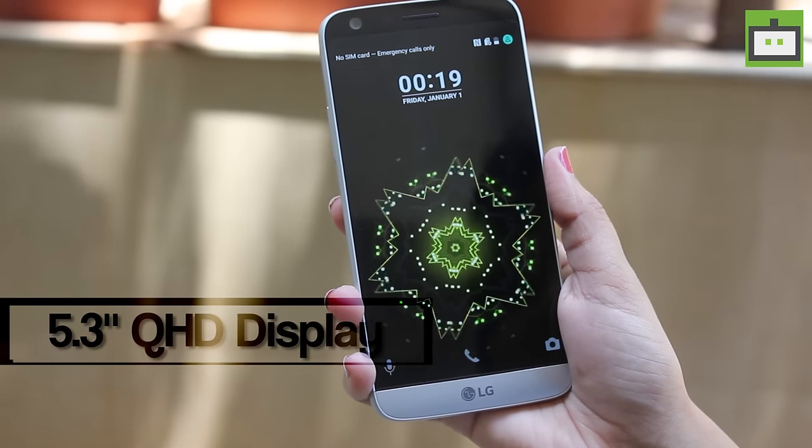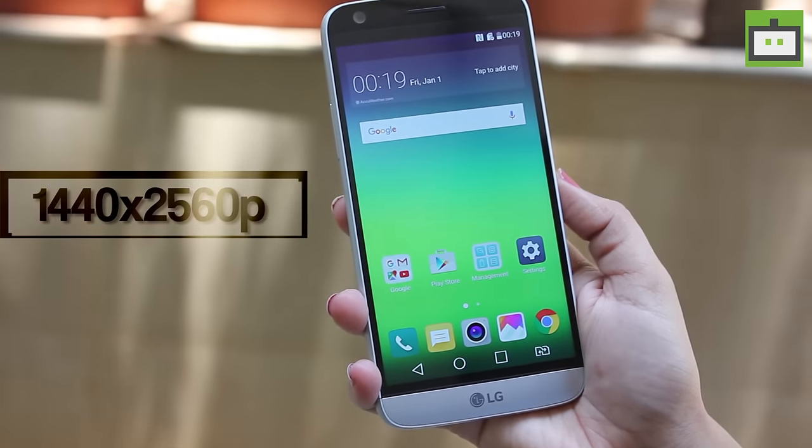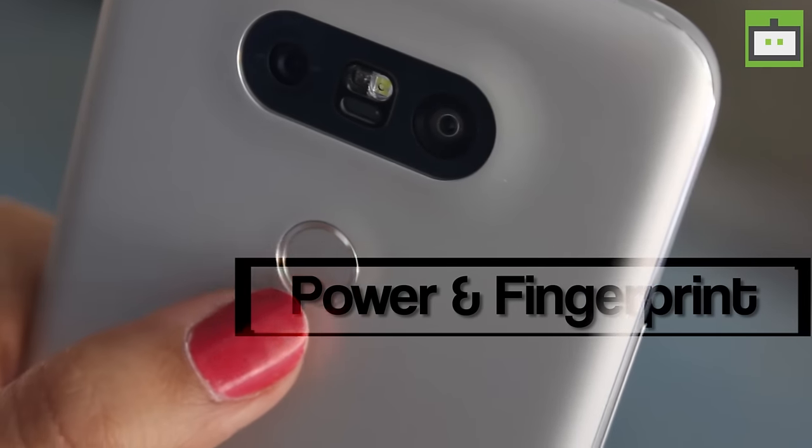On the front, LG G5 sports a 5.3-inch QHD display with a 1440 x 2560 pixel resolution. The rear volume keys are moved to the sides, leaving out the power button and the fingerprint sensor on the back.